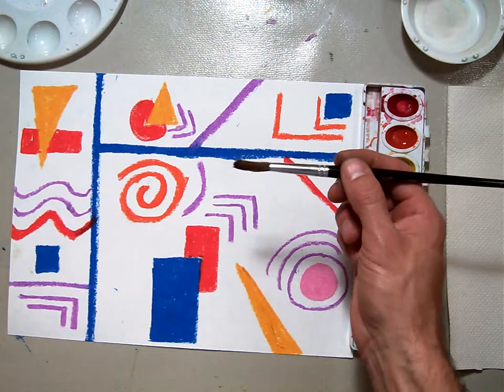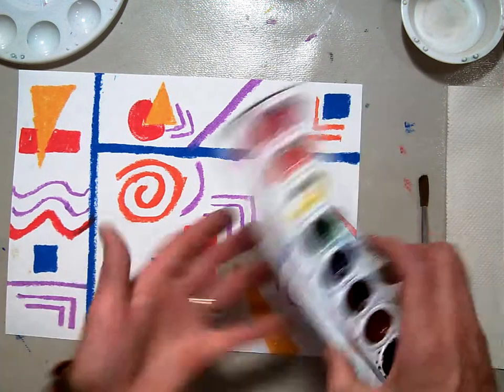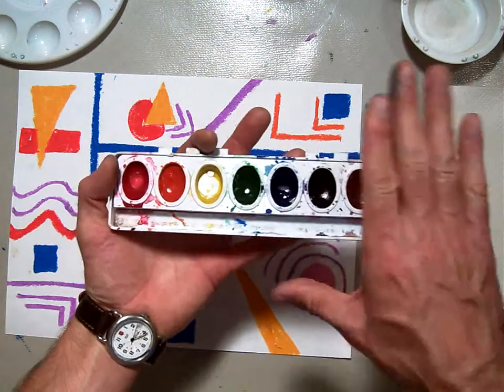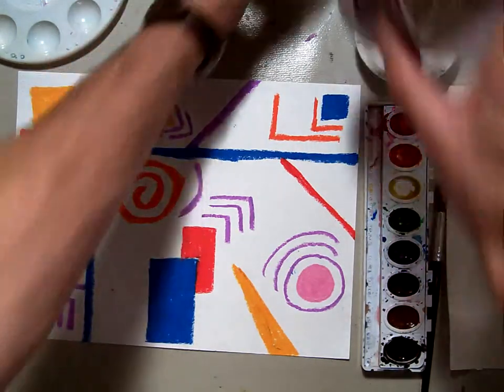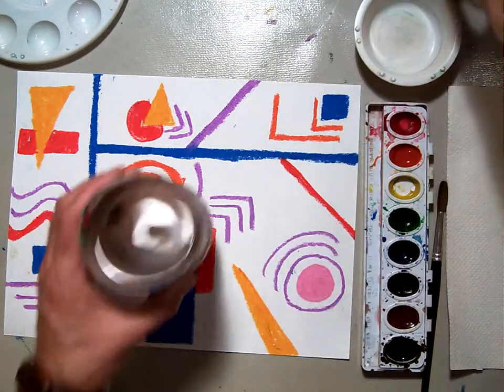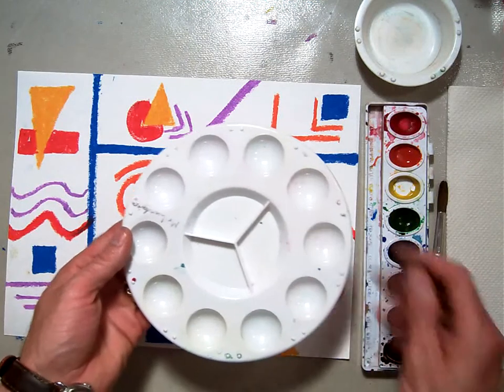This is a watercolor brush. You always hold your brush like a pencil. This is a watercolor set. You should have red, orange, yellow, green, blue, purple, brown, and black — we're not going to use brown and black today. You should have a little individual water cup for your own water, a large cup of clean water, and one that's empty for your dirty water. And then you should have a watercolor palette to mix your paints in.